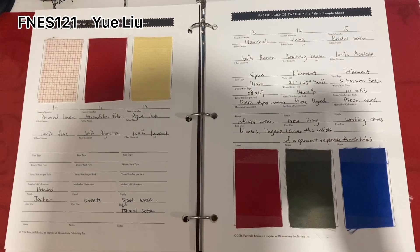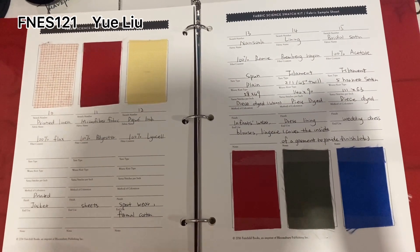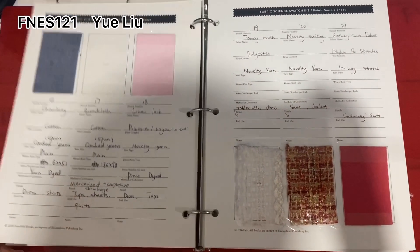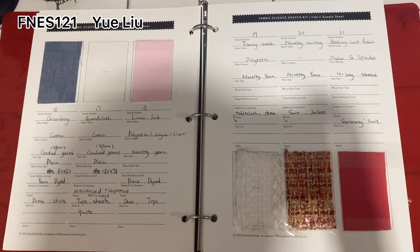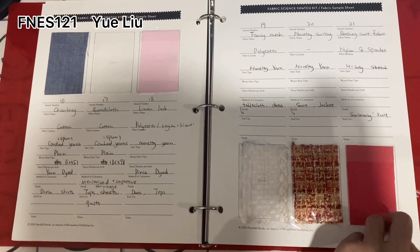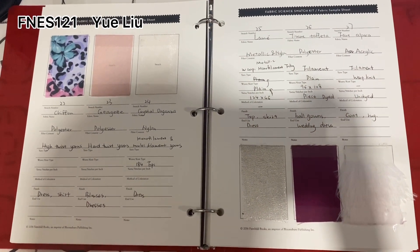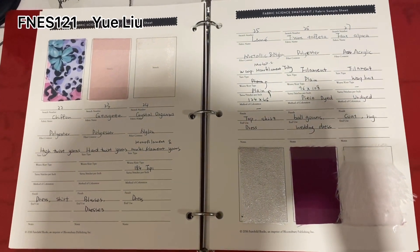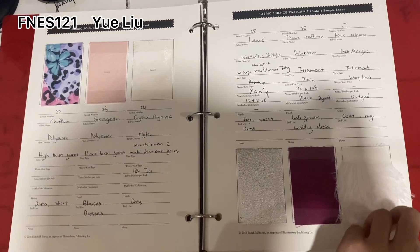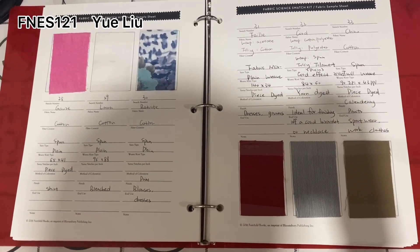Here is number 10 to number 15 and number 16 to number 21. And here is number 22 to number 27, and number 28 to number 33.